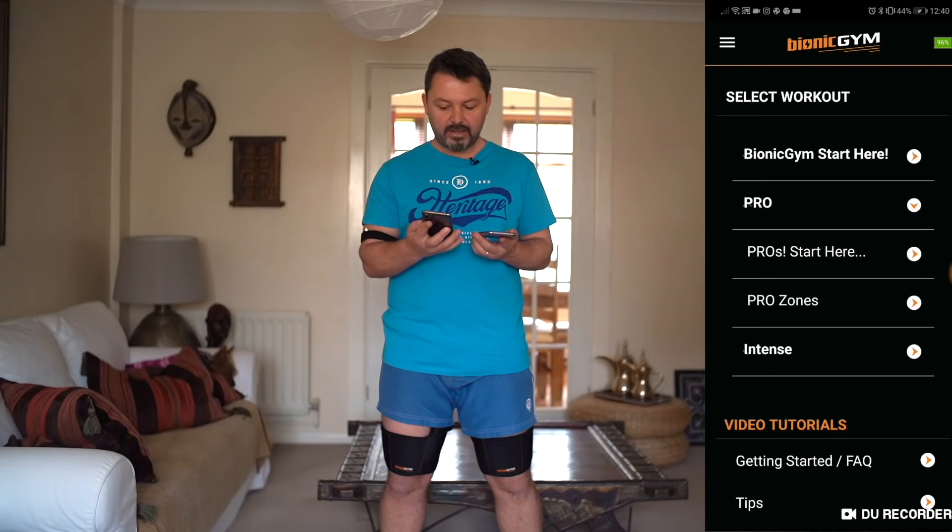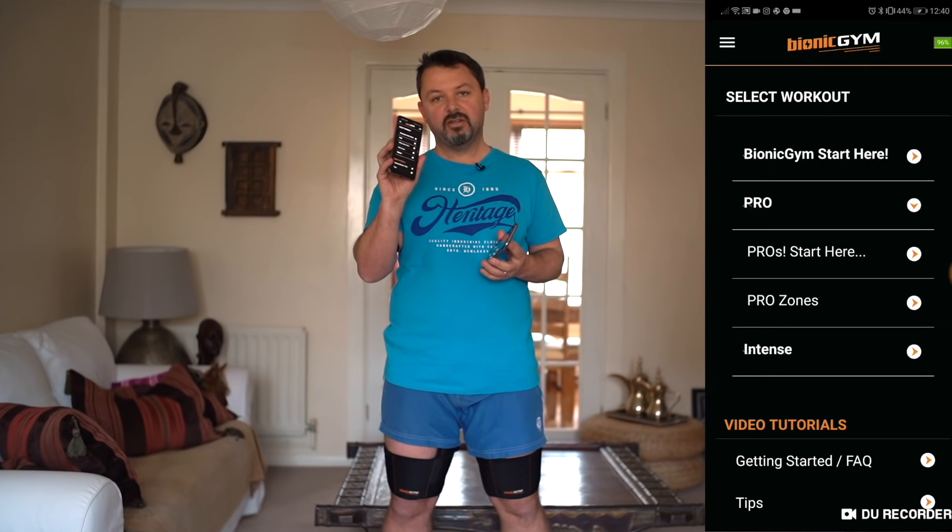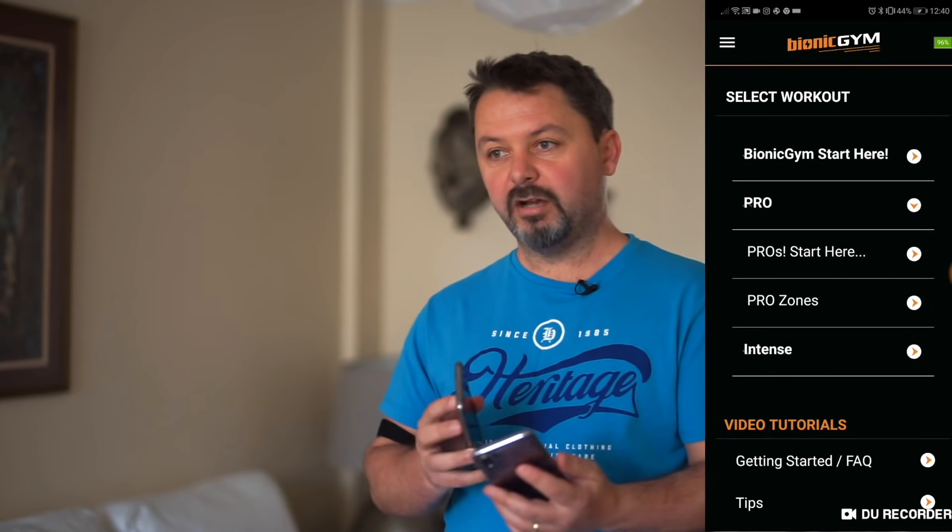I'm going to test this out now. I've got the Bionic Gym app on this phone and the Polar app on this phone so I can measure my heart rate, because obviously that's not actually built into the Bionic Gym.